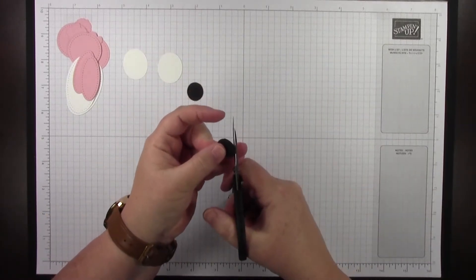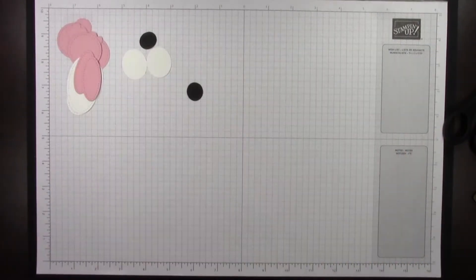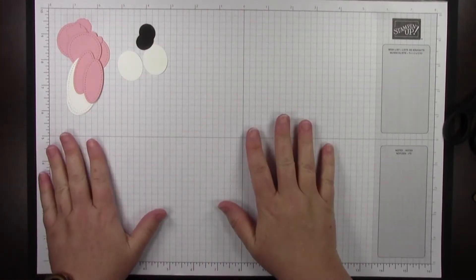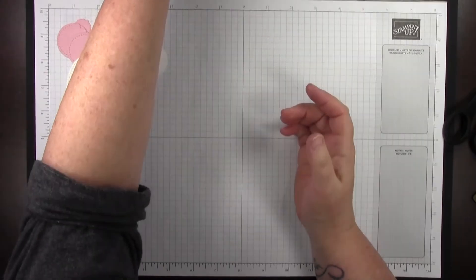So we've punched out everything in the directions for the prep work, and we're going to start on the assembly. The first thing we're going to do is the ears — we're going to make them and attach them to the cup.